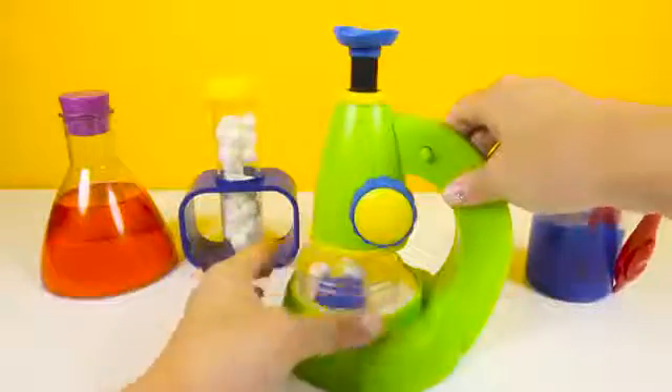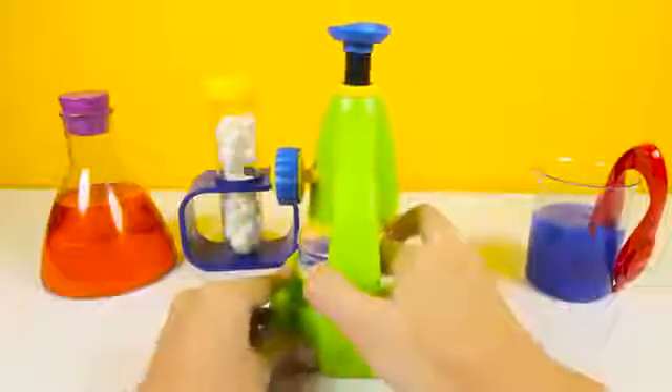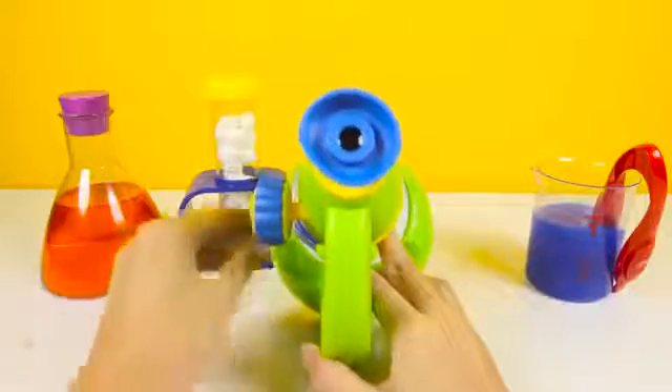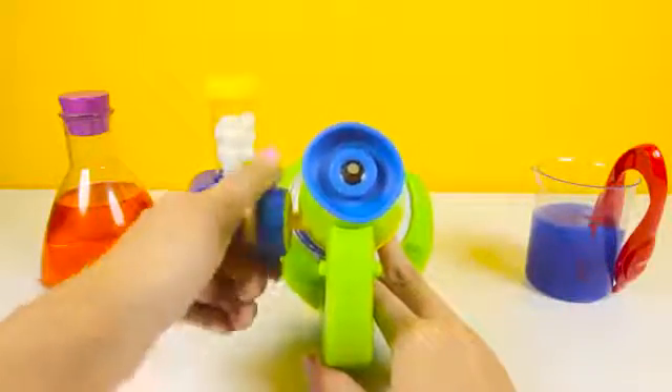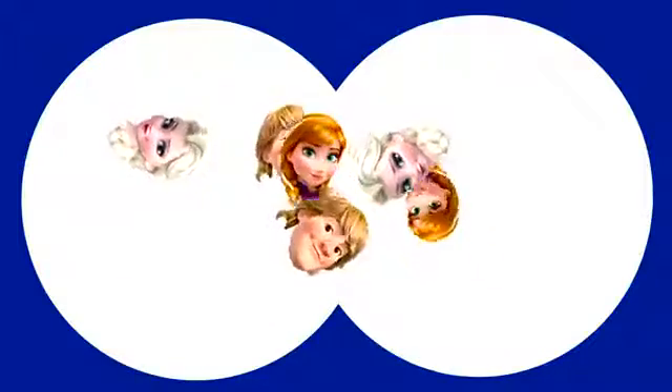Now let's put our marshmallows under the microscope and see what it looks like! Wow, awesome — it's all the Frozen characters floating around! I see Elsa and Kristoff! Do you see anyone else from the Frozen movie? Let me know in the comments! I love the Frozen movie — it was so much fun! Using a microscope is so much fun!